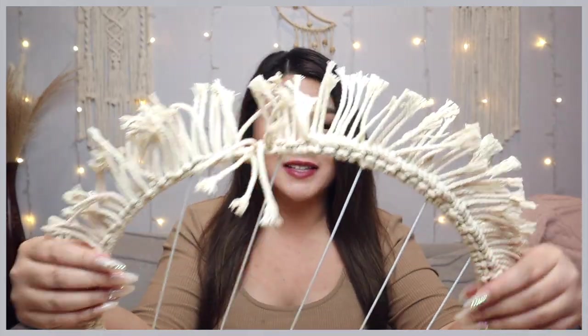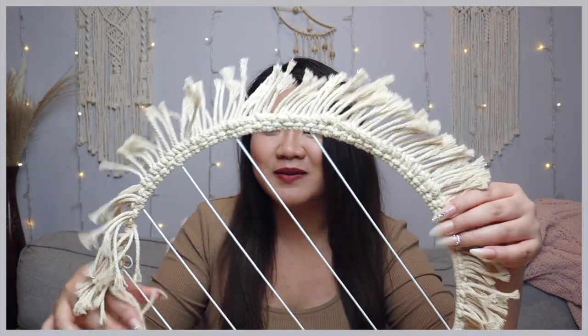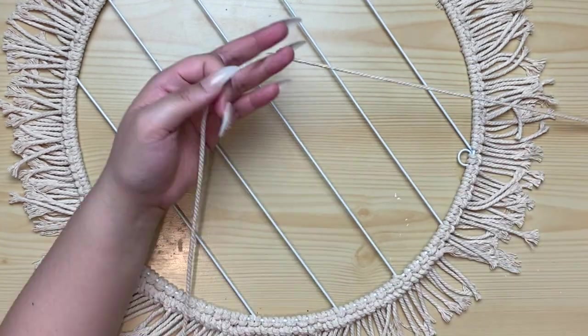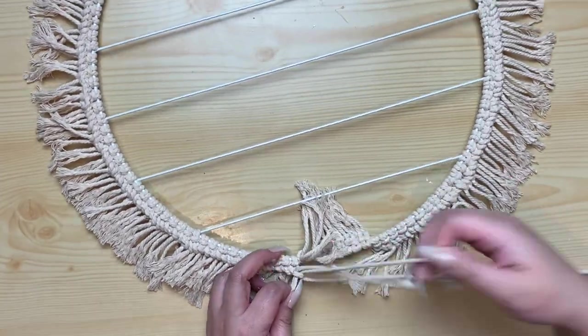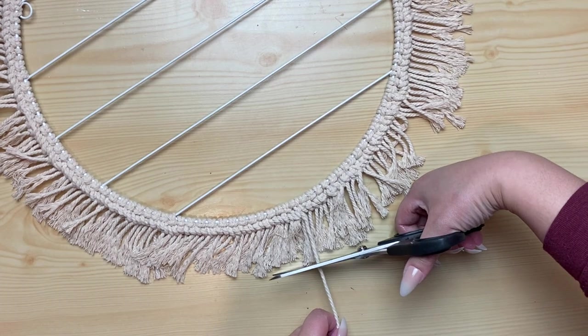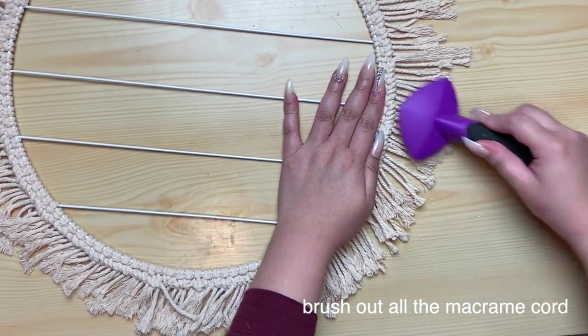I finished that strand but we barely even hit halfway — I literally got this much. I measured out two times the circle and it only got me up to here. You're going to need a lot more, so I'm going to measure out six times just in case so we don't have to redo this. I'll measure out another working cord, probably six times the circle. Now grab a pet comb or any fine-tooth brush and brush out all the macrame cords to create a fringe.